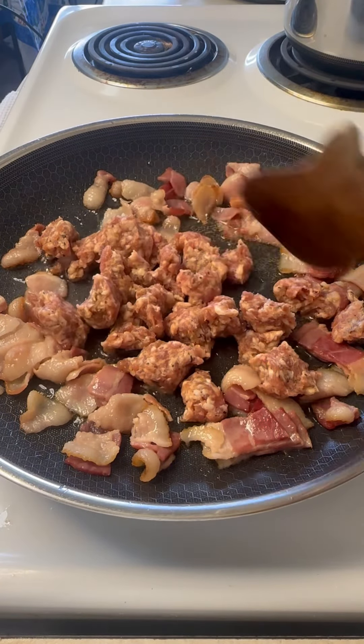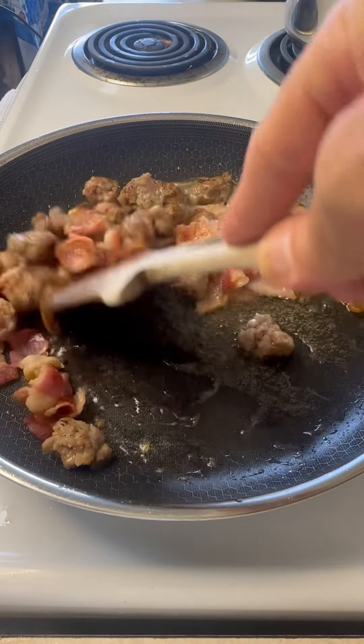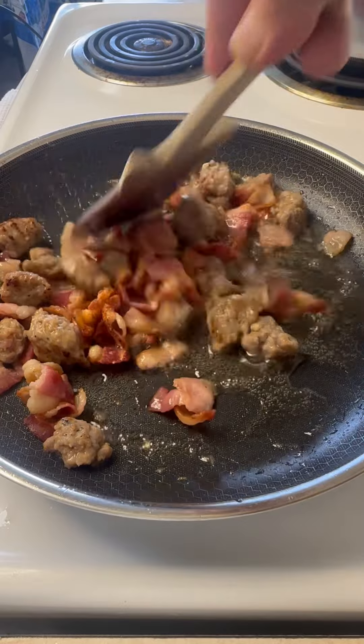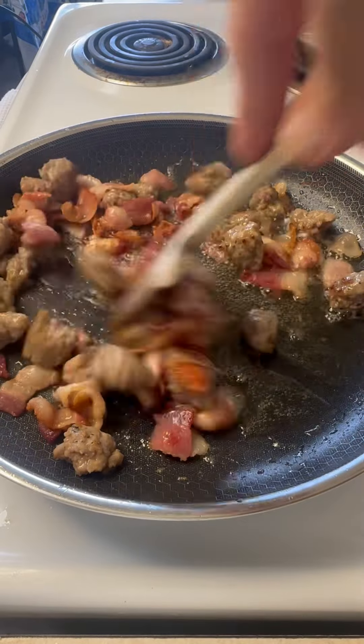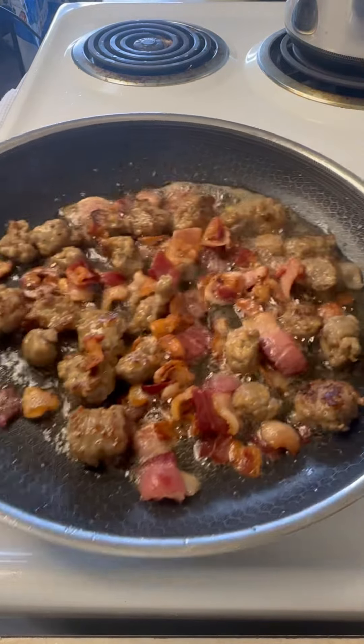So I got my bacon, my Italian sausage. We're gonna kind of brown this off, get a little crispy edge, cause you know that crispiness is pure flavor. This is looking just about ready. Just keep moving it around. I don't want it to burn, but I definitely want some crispy edges.